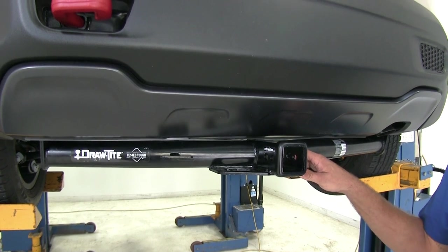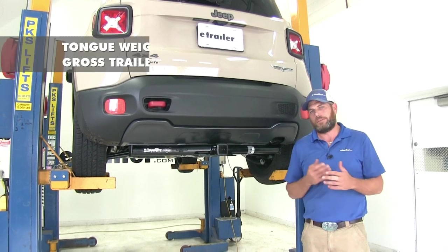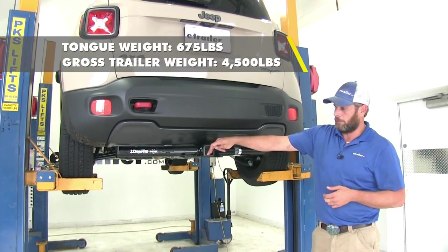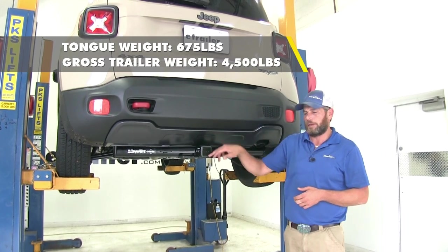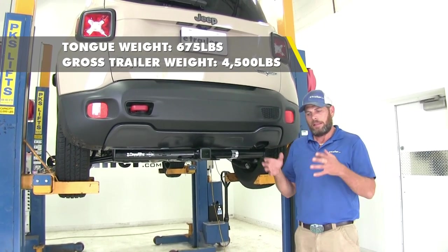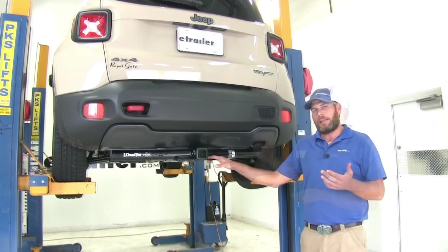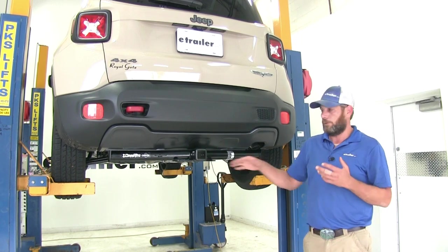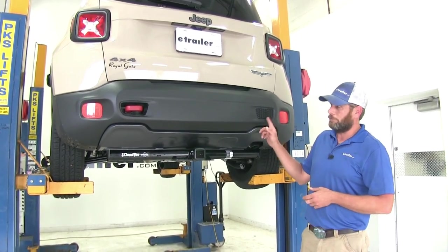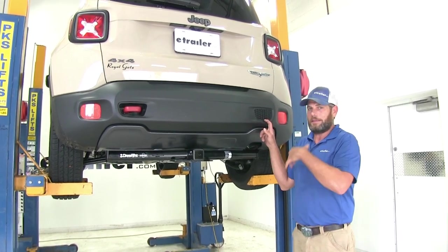However, you do want to keep in mind that typically the wiring is designed to stay in the back of the Renegade, so unless you're going to come out through a grommet, your wiring is probably going to be inside the vehicle. Now the hitch is going to offer a 675 pound tongue weight rating — that's the maximum downward force we can put at our receiver tube opening. It also gives us a 4500 pound gross trailer weight rating, which would be the total weight of your trailer and anything you were to load up on it. It's not rated for use with weight distribution, so you want to stay away from the spring bars or the torsion bars. You definitely want to check the owner's manual to see what the tow rating on the Renegade is and not exceed that.